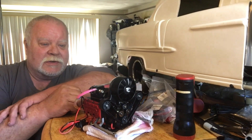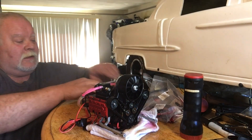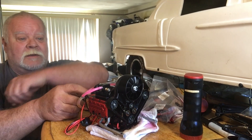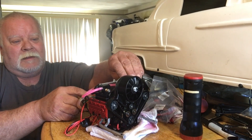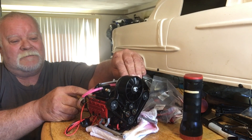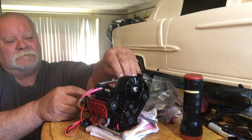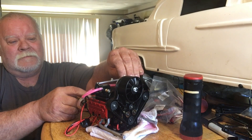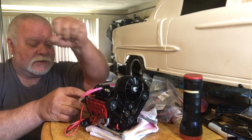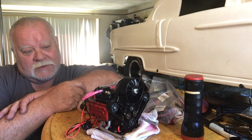I want to show you something - watch this carburetor right here. Watch what happens when I hit the start switch. It is spinning fuel back through the carb, which tells me that a valve is not sealed or something's going on in there.